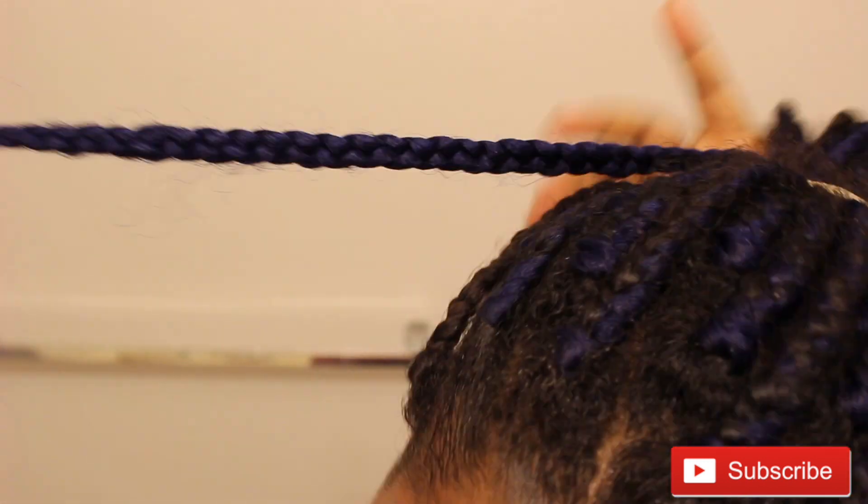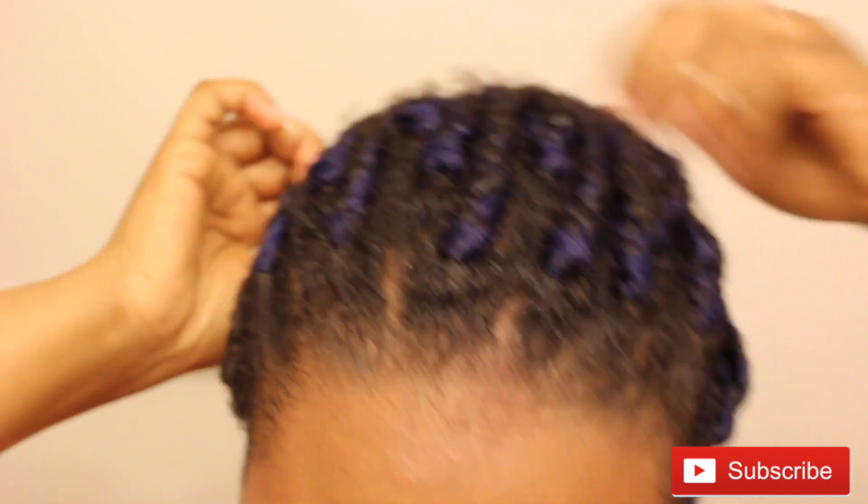The next thing I do is take one braid and wrap it around the rubber band so it just hides the rubber band.